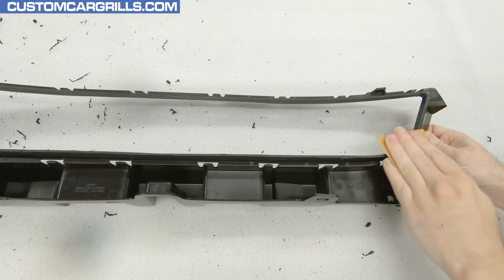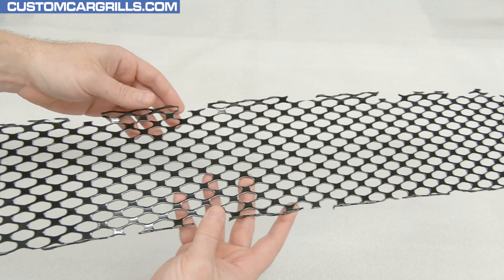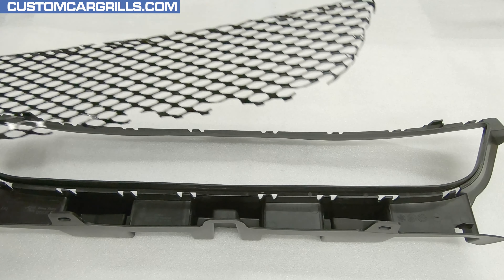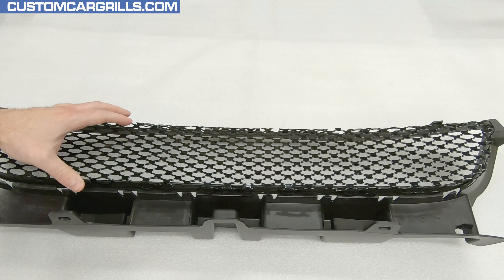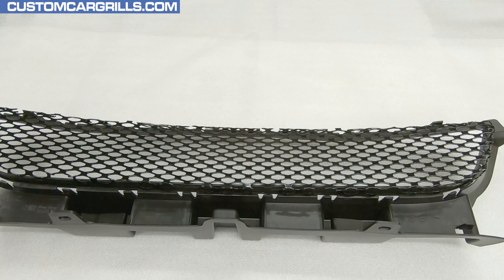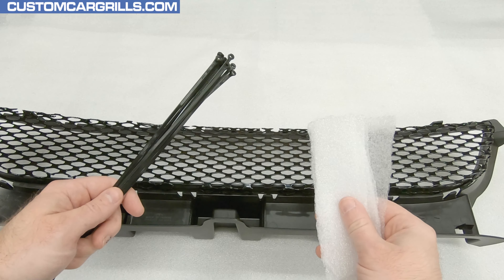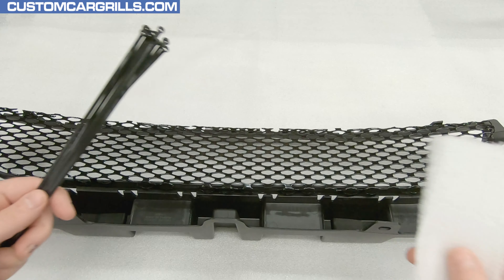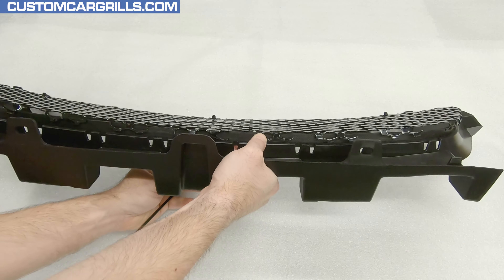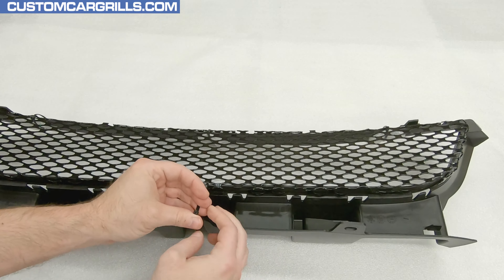And speaking of which, here's the mesh piece that we have for sale on our website. This is pre-cut and pre-bent with all the right cutouts made and all the right spots for this mod. To install this, the stock grille should be flipped around and facing down. The mesh goes on from behind and drops on like so. Please note that the bent tabs are facing forward and wrap around the outside of the edge. To temporarily hold the mesh in place, I'll grab some cable ties and foam. The foam will help with protecting the factory grille finish, and the ties will firmly keep the mesh from moving while we get it bonded to the grille frame.